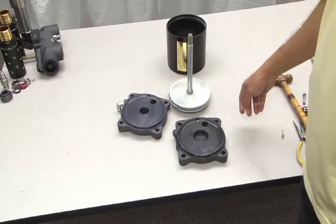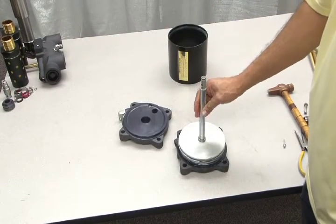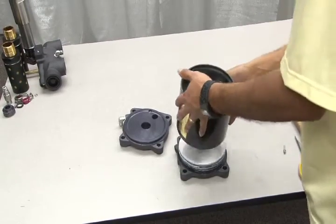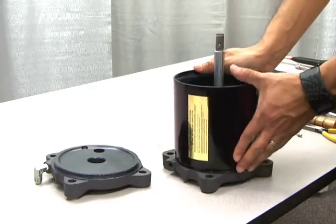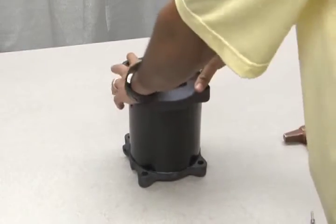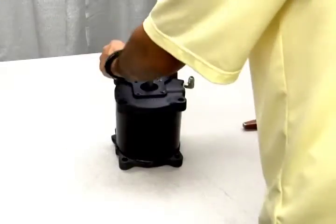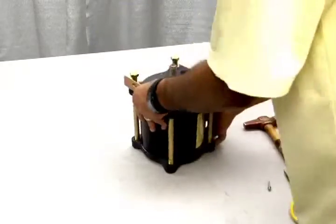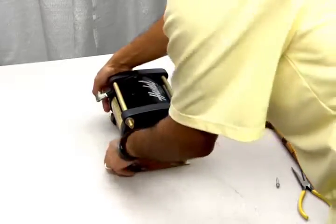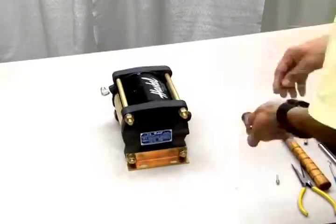Once you have fully lubricated all areas and installed new O-rings, you can reassemble your unit. Begin by placing the piston on the upper cap, followed by the barrel. Be sure the barrel fits snugly into place. Now replace the lower end cap, then replace the four tie rods and brackets. Refer to your Haskell drawing for proper torque specifications.